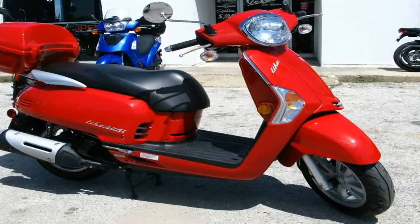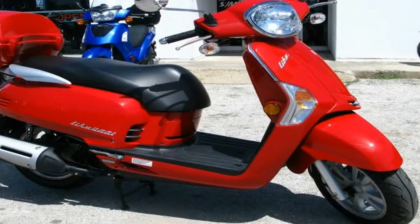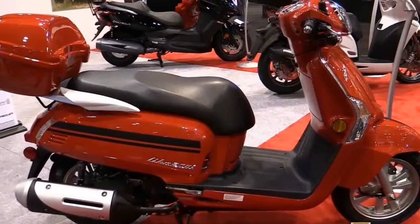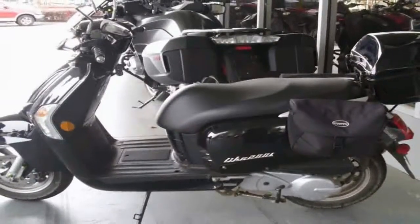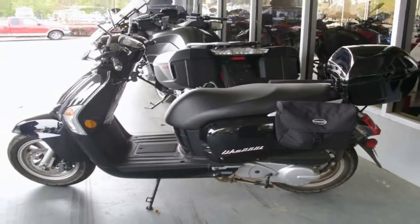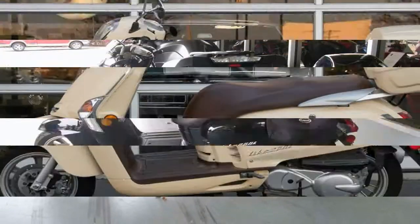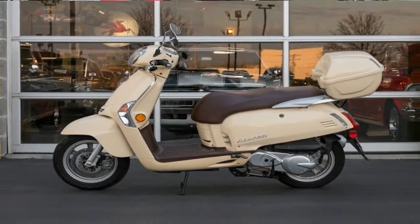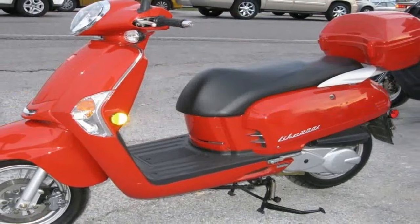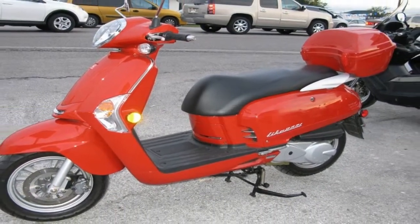Seat height is average at 30.5 inches tall, and the tapered shape at the front of the saddle makes for easy ground access when it's time for the footwork. Overall length measures right under 76 inches long with a 51.9-inch wheelbase, numbers that put it in the mid-sized bracket, and a 245-pound dry weight that keeps the thing manageable at low speeds.